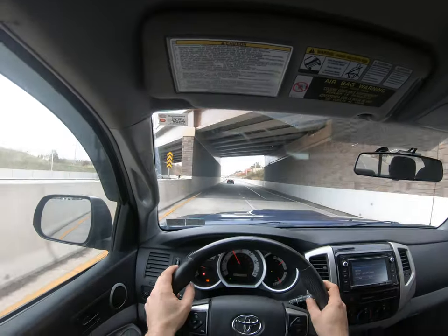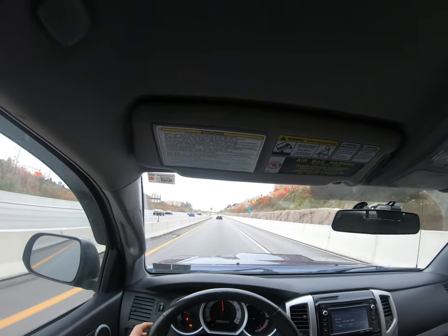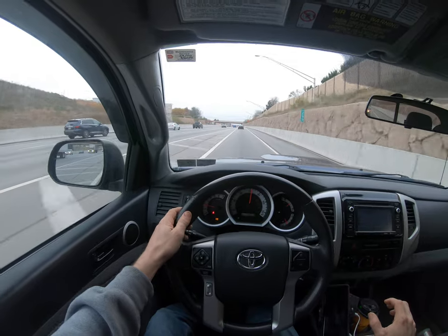I'm going to show you here — we're coming up to 55 miles per hour. And the steering wheel is shaking. Okay.